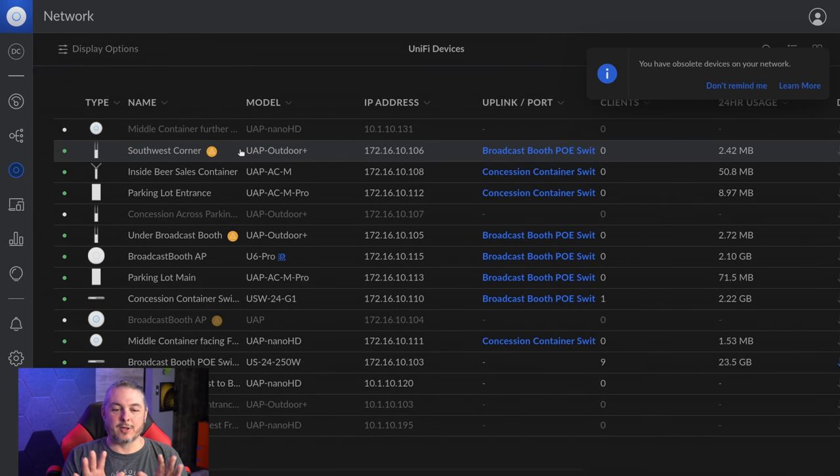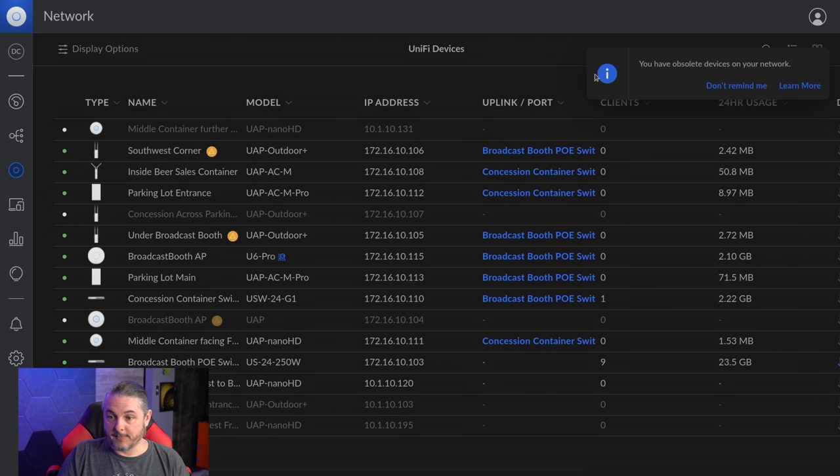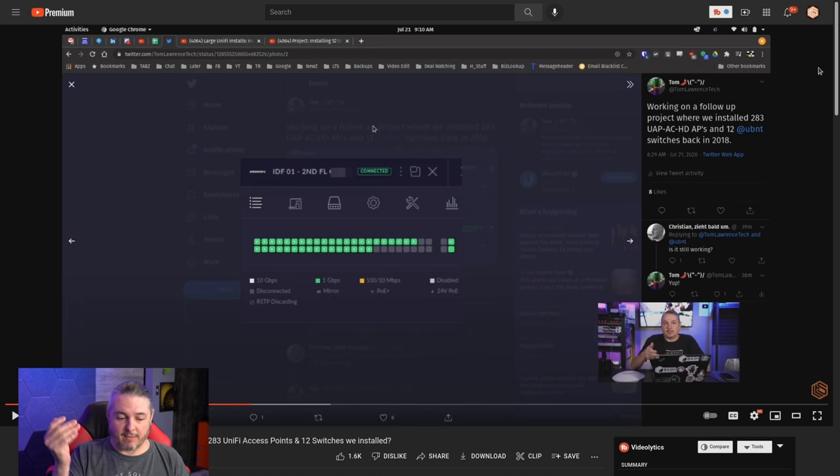Now we're going to start with this dashboard, with some added context. These were installed in June of 2016. It is currently March of 2022 — just about six years ago these were installed. And yes, we do see right here: you have obsolete devices on your network. I want to mention before we dive too deep into this, this is not the first time I've talked about these things. I have a video about a Unify project follow-up — how reliable are 283 Unify access points — and I'll leave that link down below. I did that video in July of 2021.